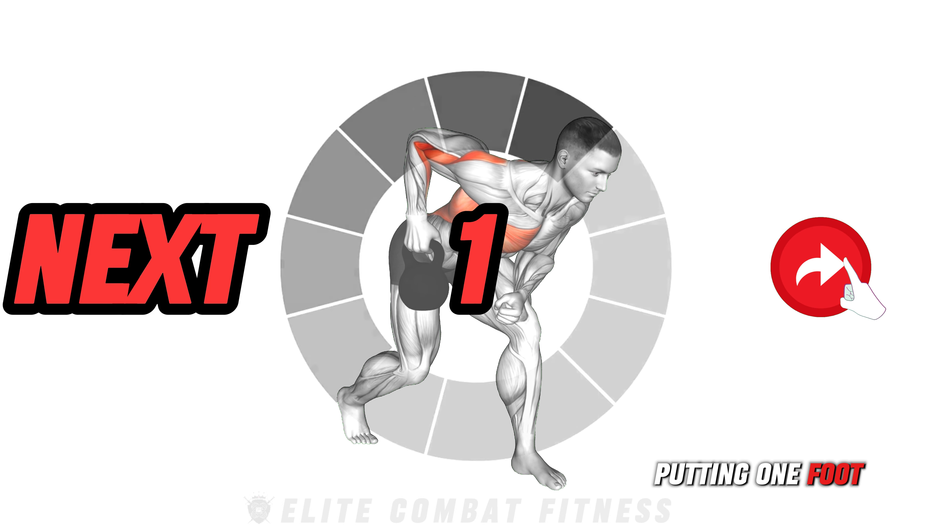Congratulations on completing today's workout! These exercises are designed to boost your endurance, improve your strength, and enhance your agility using just kettlebells. We challenge you to consistently incorporate this workout into your routine, as this will yield significant improvements in your fitness levels. Aim to complete this routine three to four times a week, complemented by eight hours of quality sleep and a balanced diet to maximize results.